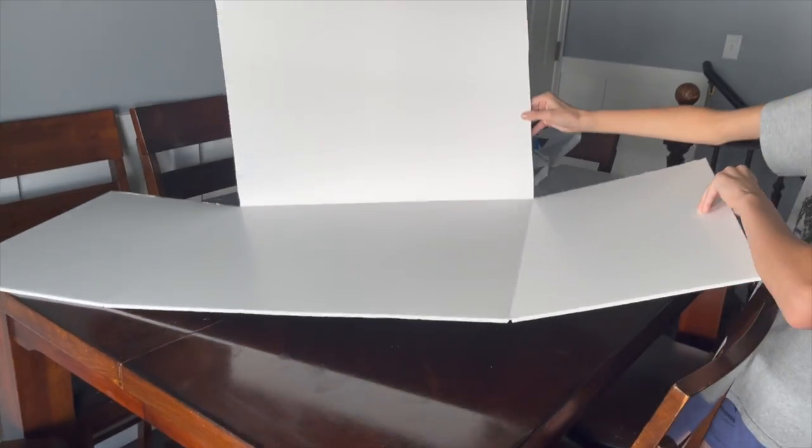We took one of those display poster boards that's a tri-fold. We cut on the back, not all the way through so it could fold. So bring it down and show what that is going to do.